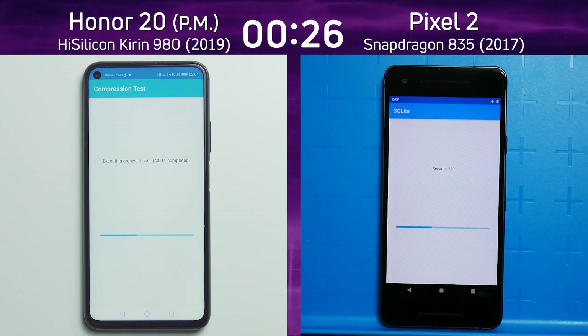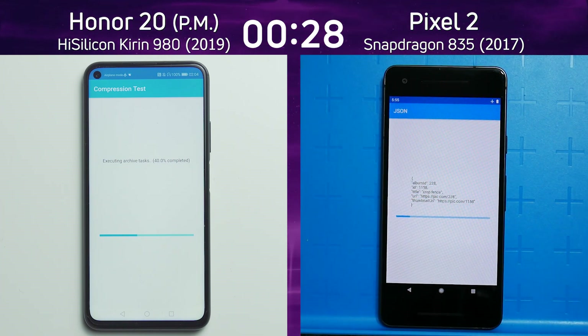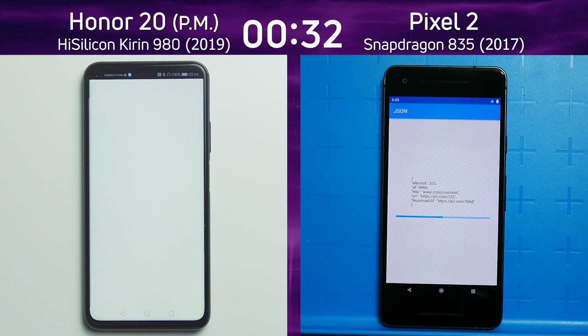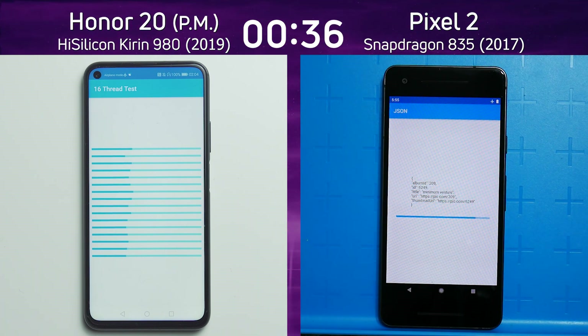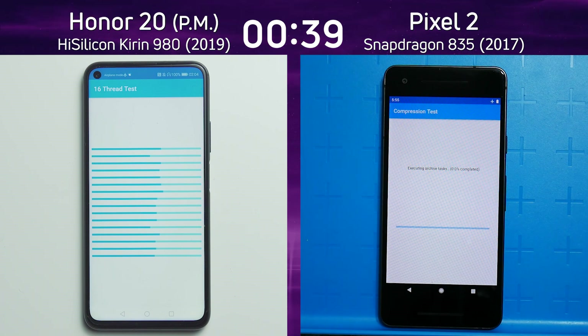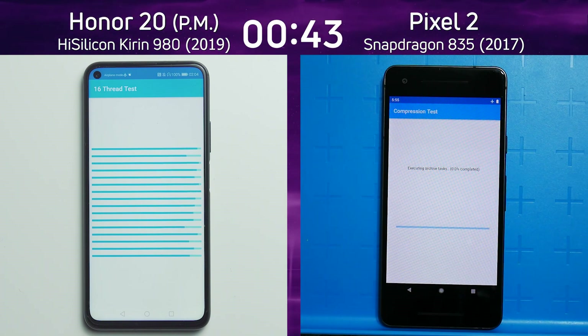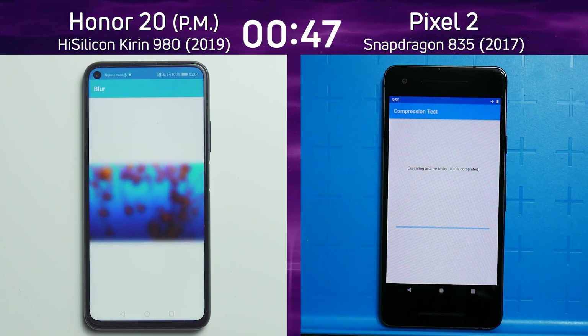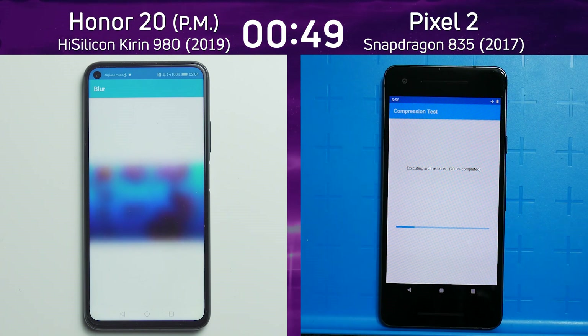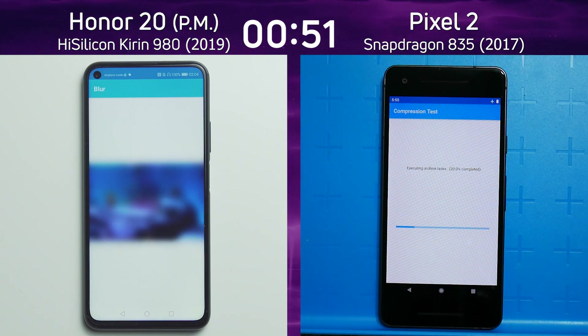The Honor 20 is now into the compression test — in fact the Pixel 2 is a whole test behind, going into the JSON test, while the Honor 20 is already using its performance mode to power through those 16 threads. Now only the Pixel 2 is going into the compression test, which the Honor 20 completed several seconds ago, as the Honor 20 moves into the mixed CPU/GPU part of the test.